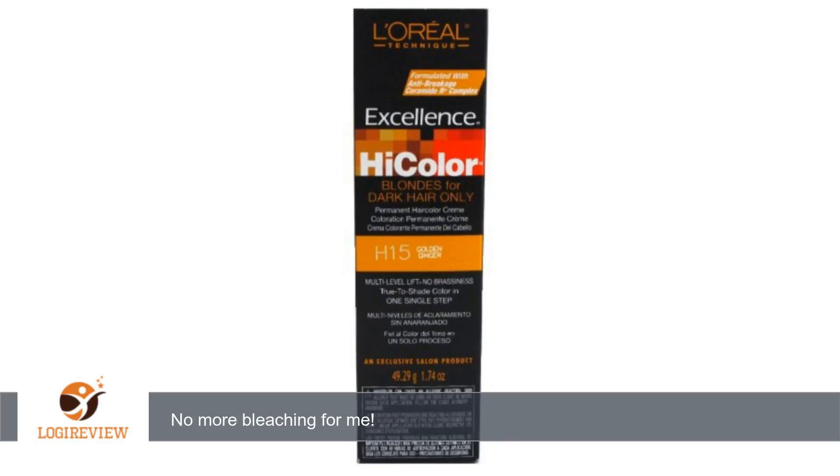A customer wrote: I use this to make a couple of highlights in my hair, and it looks great. I have dark brown hair, and it gave my hair a hint of the color, so the next day I re-did it, and it was then a little more intense. I use a 40 developer.